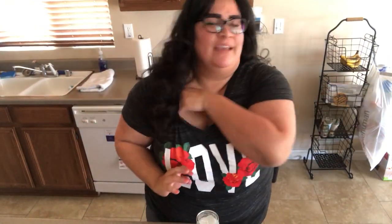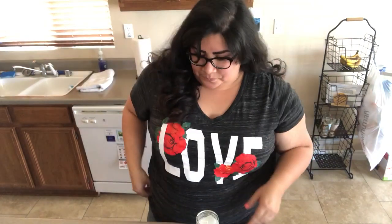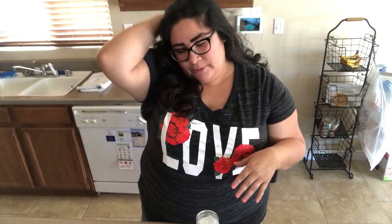Hi guys, Rose here with the Cackling Moon. Welcome to my kitchen. Sorry for the weird angle — I don't have the best tripod. I literally have this little short desk tripod stacked up on a bunch of boxes just to get it to the height so you guys can see me. I'm going to film this portion and then take it down so you can actually see the table.